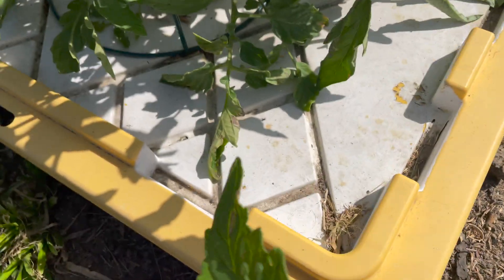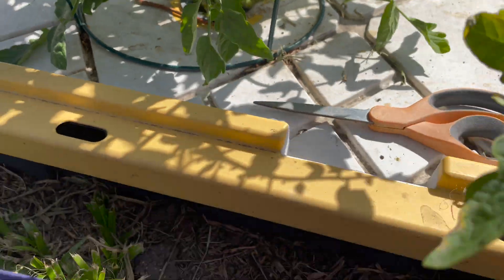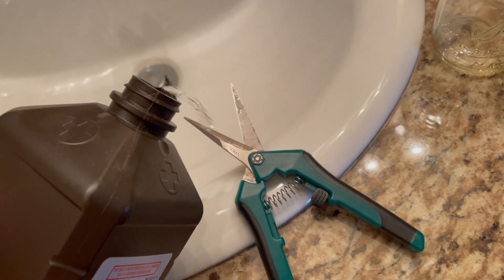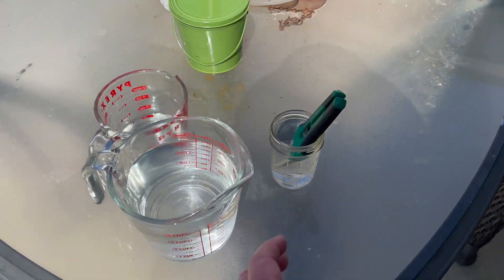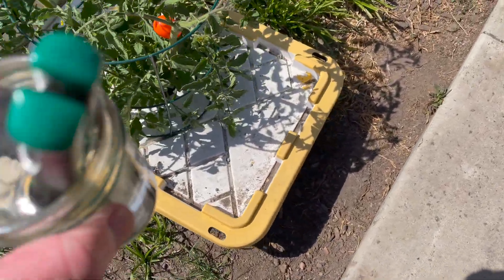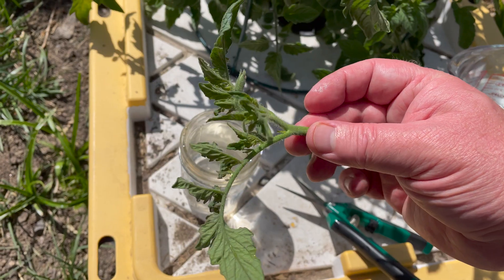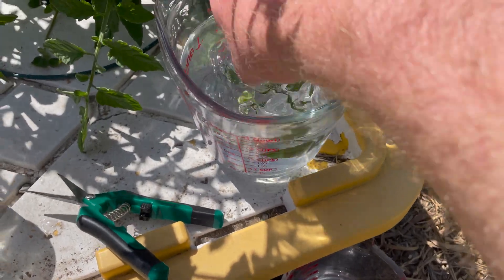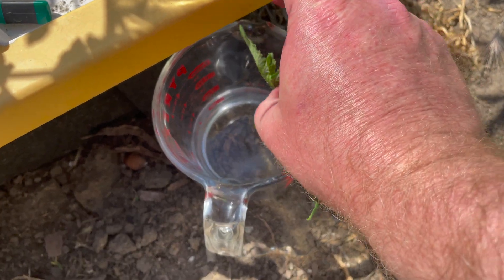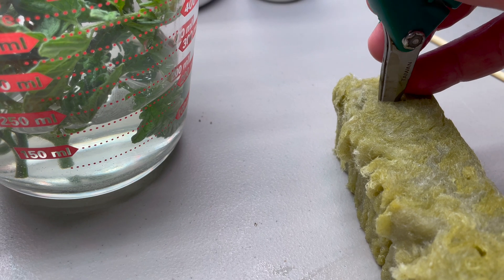Seems like there's always some disease to carve out of my tomato plants. Maybe peroxide can keep pests and disease from coming indoors on the cuttings. The Easter Bunny hit a surprise in the plants, so it seems like a good time to take clones. I'm dipping them in 10% of 3% peroxide, then I rinse with water.